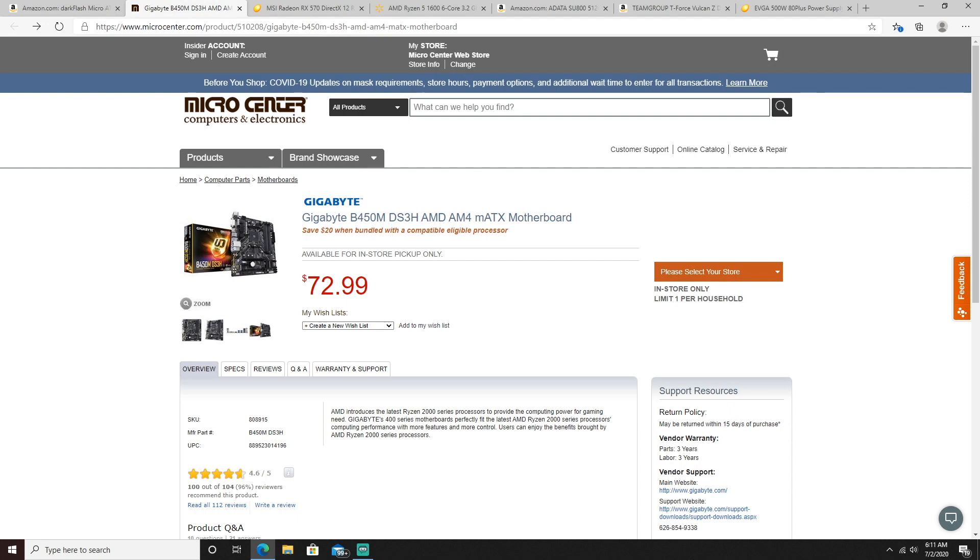Next up for the motherboard, we went with the Gigabyte B450M, another Micro ATX motherboard coming in at $72.99. For that price point, this is probably the best bet for a good motherboard. Gigabyte is very high quality and it comes with a three-year warranty, which is absolutely amazing. If you buy it right now, you also have 15 days from purchase to return it. I personally have an MSI motherboard, but a lot of my friends use this B450M and they always tell me it's amazing and does everything it needs to do. For the price point, you really can't beat it.